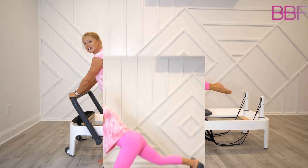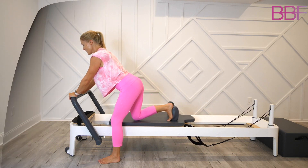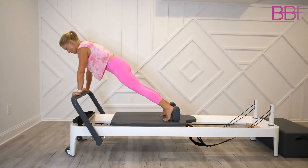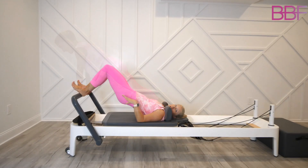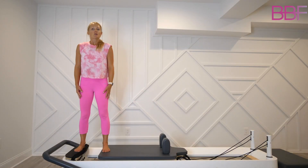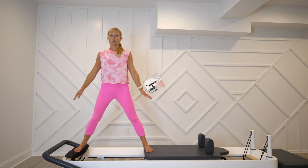Press out nice and tight, good. From here you're going to press the carriage out, two more, and all the way in — keep the carriage in. You see how mine wants to go out? No, we're going to hold it. We often think of this as a leg focus workout, and yes it is.